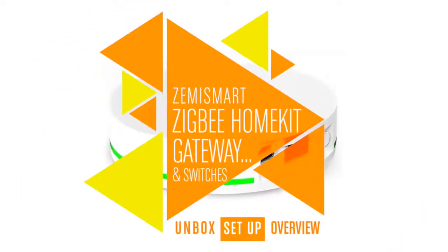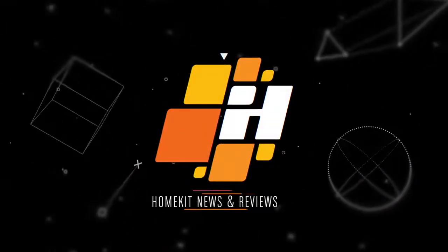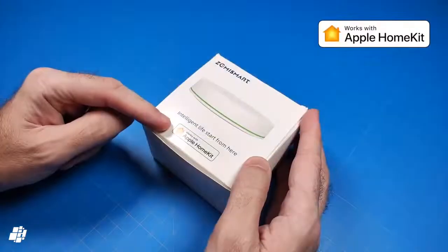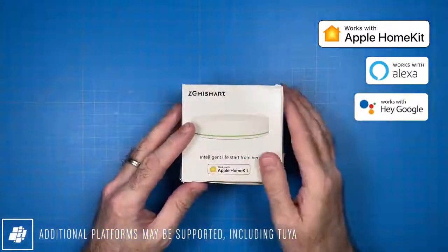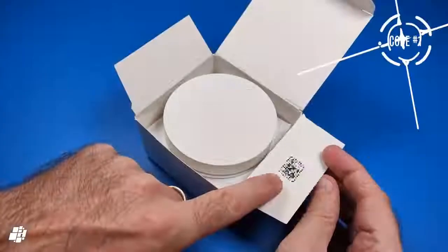This week on HomeKit News, the Zemismart Zigbee Hub and Smart Switches with HomeKit. So what we have for you today is the new Zigbee Hub from Zemismart, which works with HomeKit, as you can see on the box. Now it also works with Amazon and Google, as well as a few other platforms, although we'll only be concentrating on HomeKit at this time.